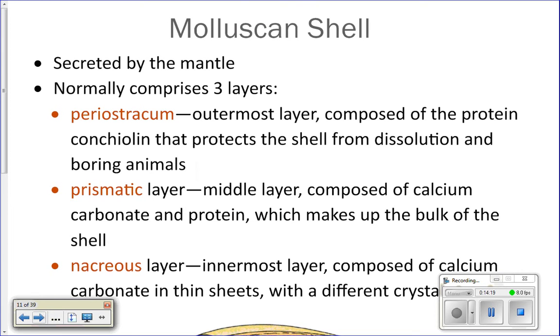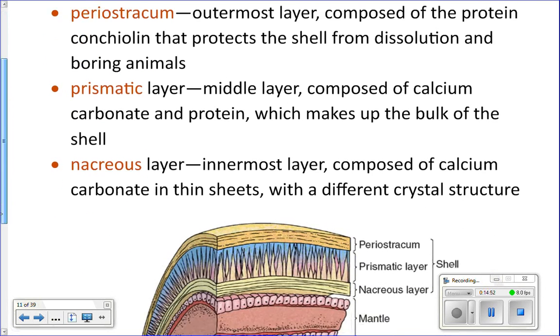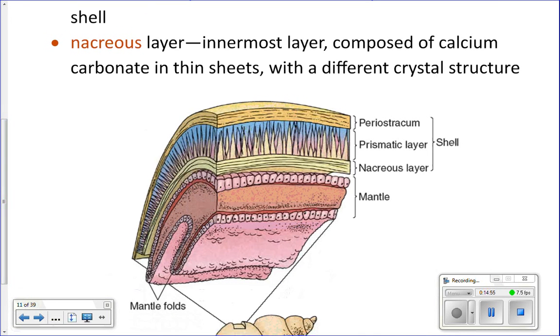The shell has three layers. The periostracum is the outermost layer — it has lots of protein in it and helps keep the shell from dissolving. Calcium carbonate would eventually dissolve in water, and the protein on the outside helps keep it from starting to dissolve. The prismatic layer is the middle layer and the bulk of the shell, made of calcium carbonate and protein. And then the inside layer is the nacreous layer — also made of calcium carbonate, but laid down in a different crystal structure than in the prismatic layer, which gives you mother-of-pearl.